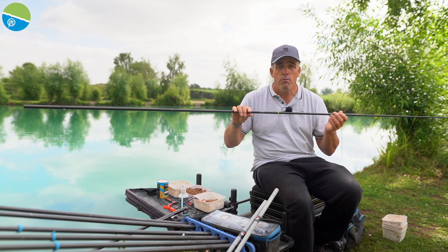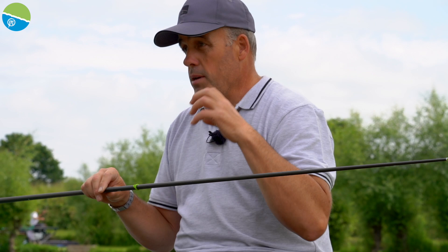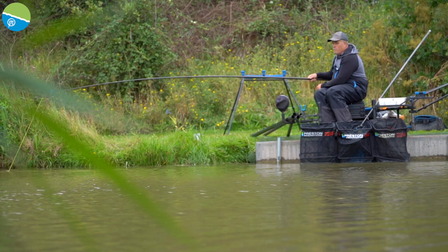That's my normal kit. I would say I'd probably use a normal kit 85% of the time because where I go fishing, I feel — for me personally — I need that bit more elastic, whether I'm fishing for silvers or whether I'm fishing for bigger carp.